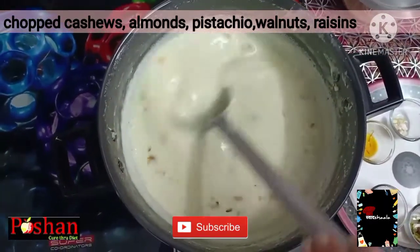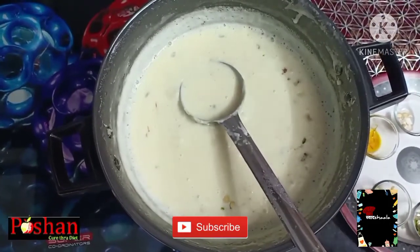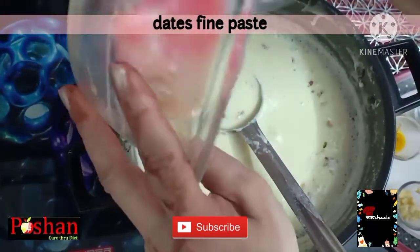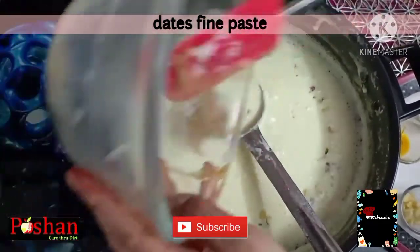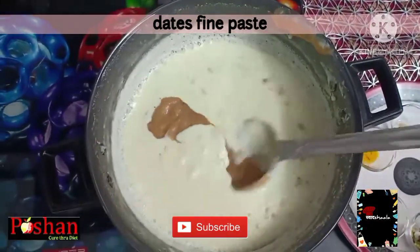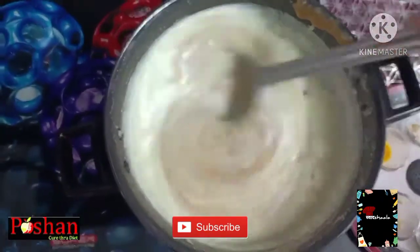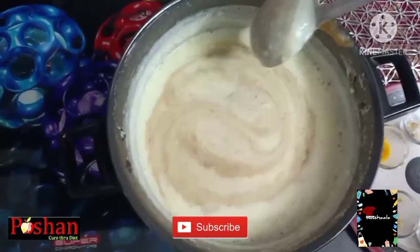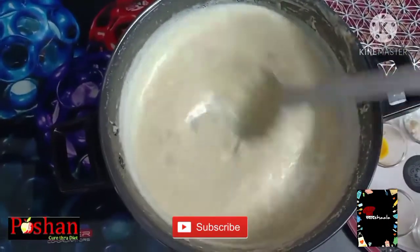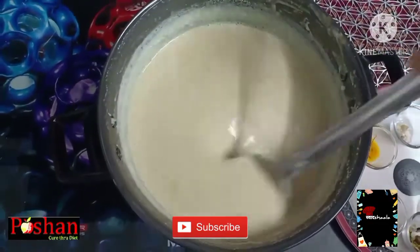Let's add all the raisins. It is very yummy, tasty, and sugar-free. We have not added any artificial flavor. Now I have added the dates paste. After that, we will cook for just 2-3 more minutes. We will add the dates paste and our Firni will be ready. It will be very smooth and creamy. After 2-3 minutes, we will taste it once again.